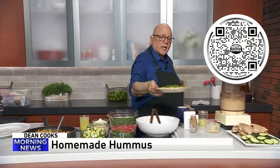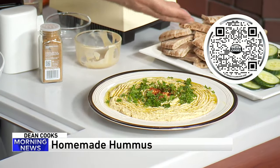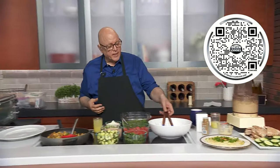When it's done, you present it on a plate with some olive oil, some parsley for garnish, and a little paprika. You can serve it with pita bread or your favorite vegetables. So here is your homemade hummus — we'll finish that up in just a minute.